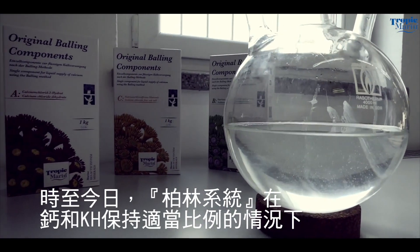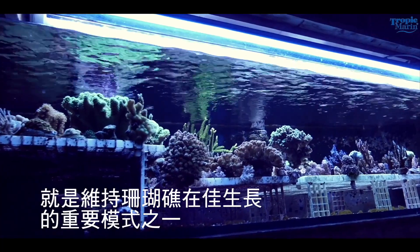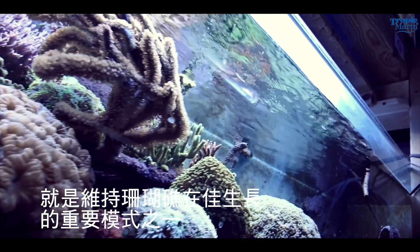Today, the Balling Method is one of the most important elements of reef keeping. Corals grow best when both calcium and carbonates are maintained at the proper ratio.